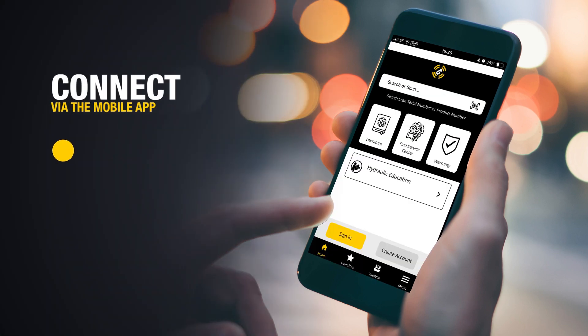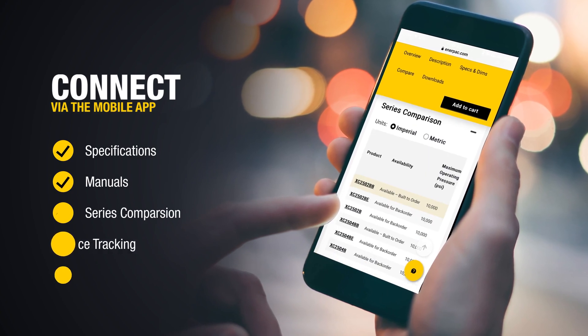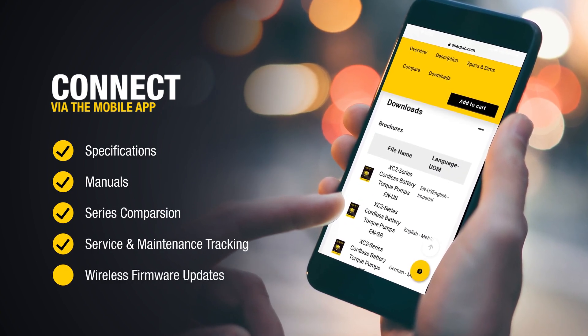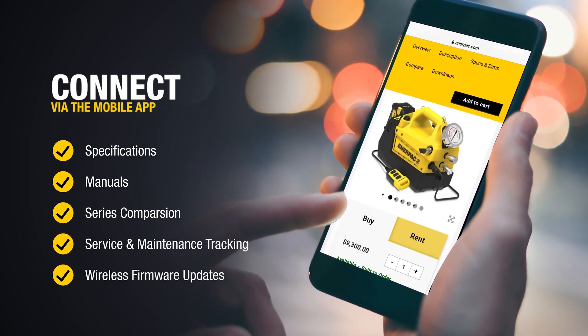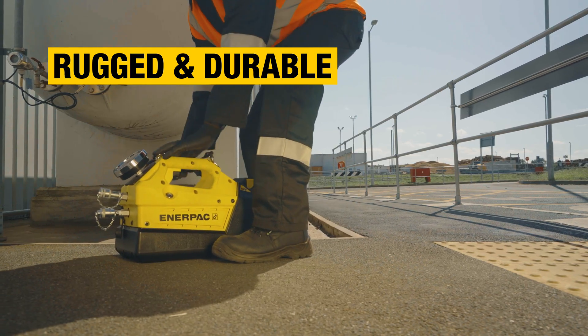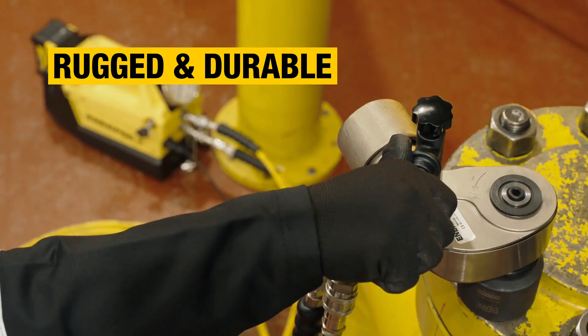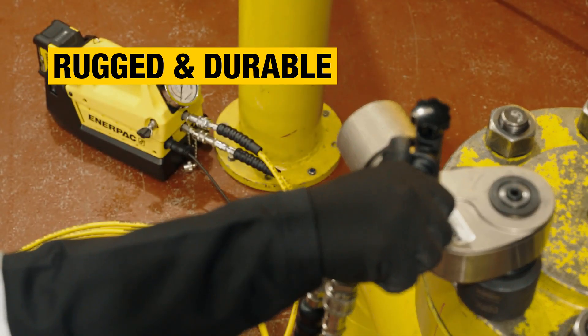The XC2 T torque pump is one of the first Enerpac pumps to be smart-enabled, leading into a new era of intelligent and virtually connected Enerpac tools. Wherever your work takes you, the rugged and durable XC2 T torque pump gives you the power, portability, and precision needed for successful bolting operations.